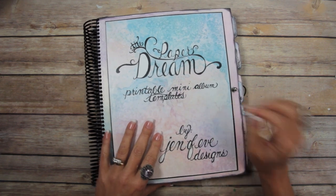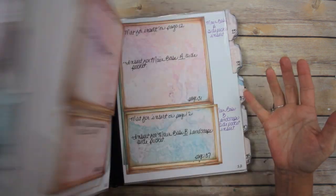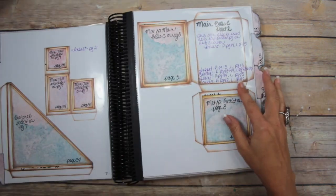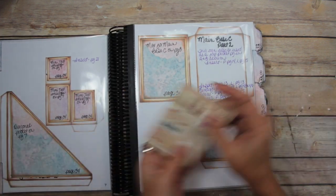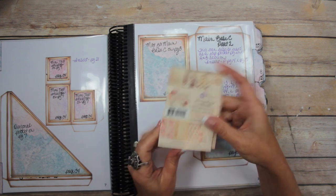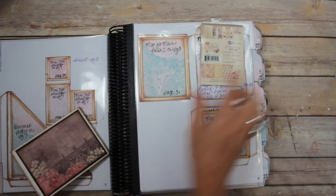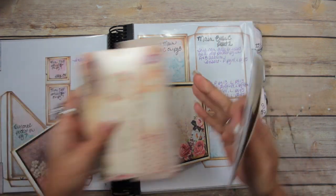Hey guys, next up in my paper dream printable mini album series is the main base Album C, which is meant to be used with the 3x4 journaling cards. I made my prototypes with this paper line — this is Tales of You and Me — and I ended up using both the 4x6 and the 3x4.